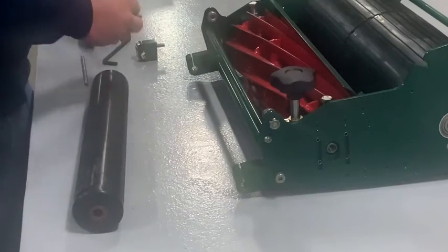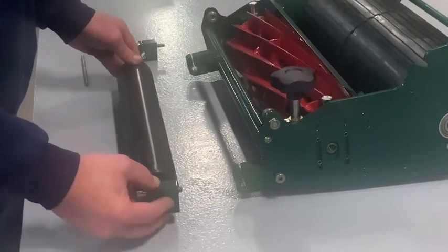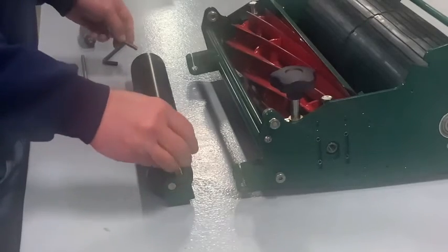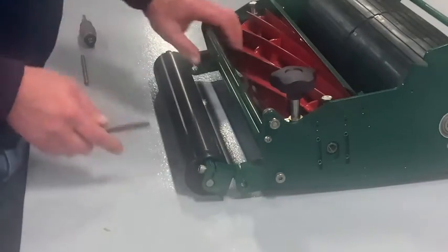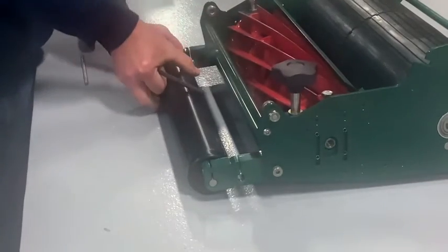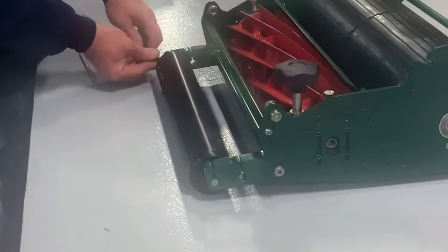Next, take the shaft you just pushed out and put it back through the roller so it's sticking out on both sides. Put your extender blocks on the shaft, then run your bolts through those two holes on the extender blocks into the holes that you just took out the smaller bolts from. You'll want to lift it up to get the bolts lined up with the holes, and then make sure they're good and tight.